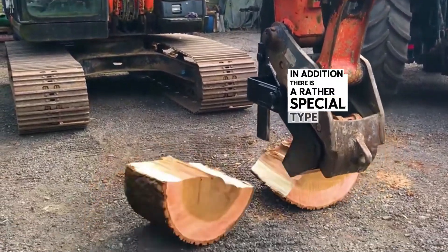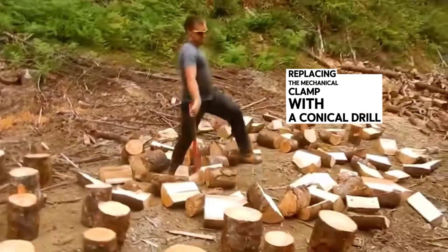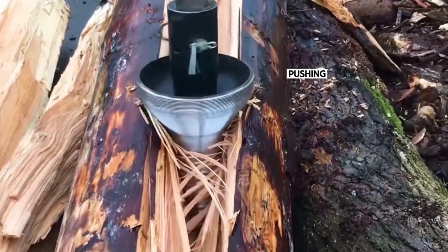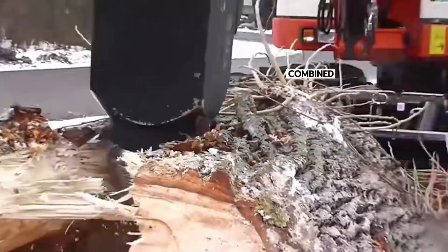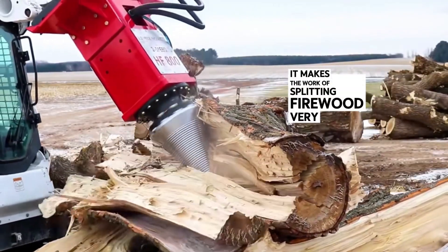In addition, there is a rather special type of wood splitting machine that replaces the mechanical clamp with a conical drill bit. It continuously rotates while drilling into the wood, pushing the wood out from the middle. The surface of this drill bit is full of spiral patterns like a screw, so it will not slip when drilling into the wood. Combined with a large hydraulic system, it makes the work of splitting firewood very easy.